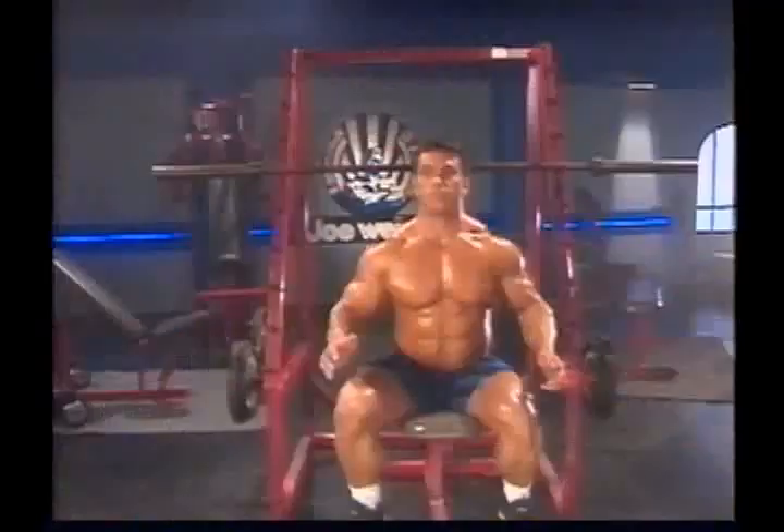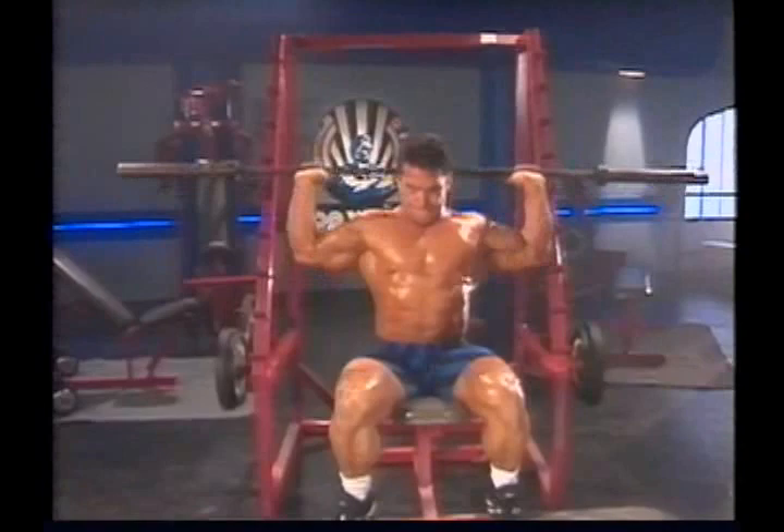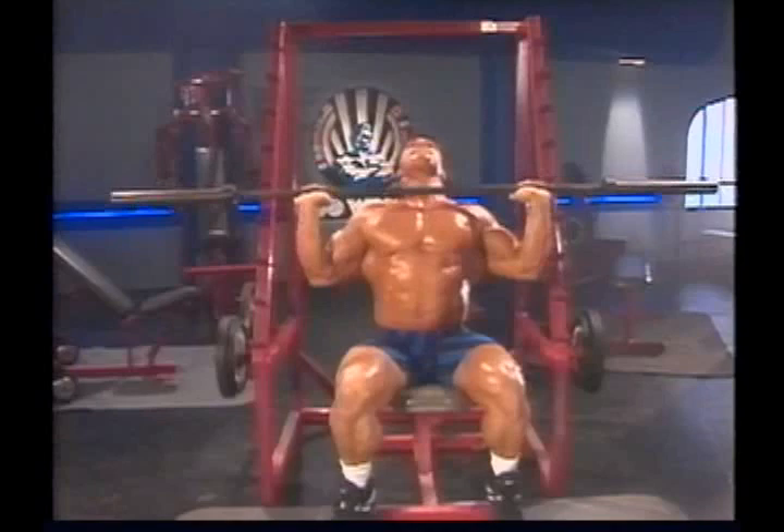When bodybuilders explain that they do, say, five sets of barbell shoulder presses as part of their delt workout, if this is one of the first exercises they're doing for that body part, they may actually do six, seven, or even eight sets total. Those first sets are done as warm-up sets with very little weight. Bodybuilders don't count these warm-up sets as part of their overall set total, but they are very important nonetheless.